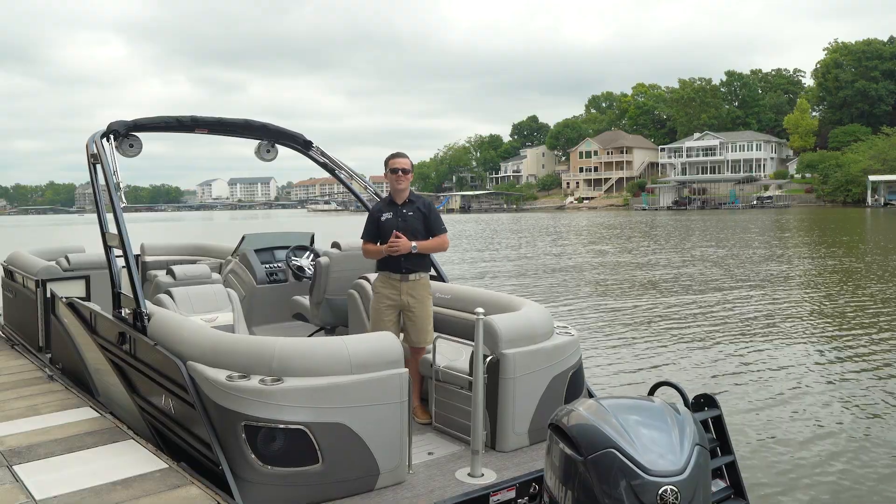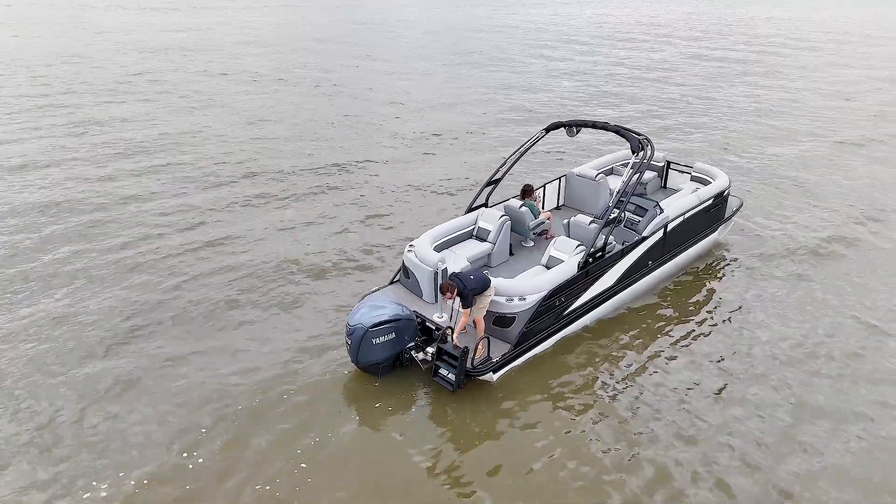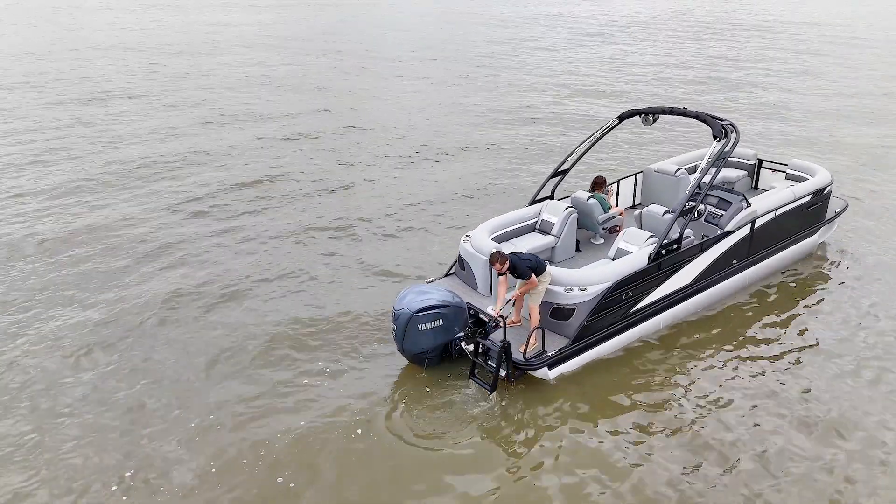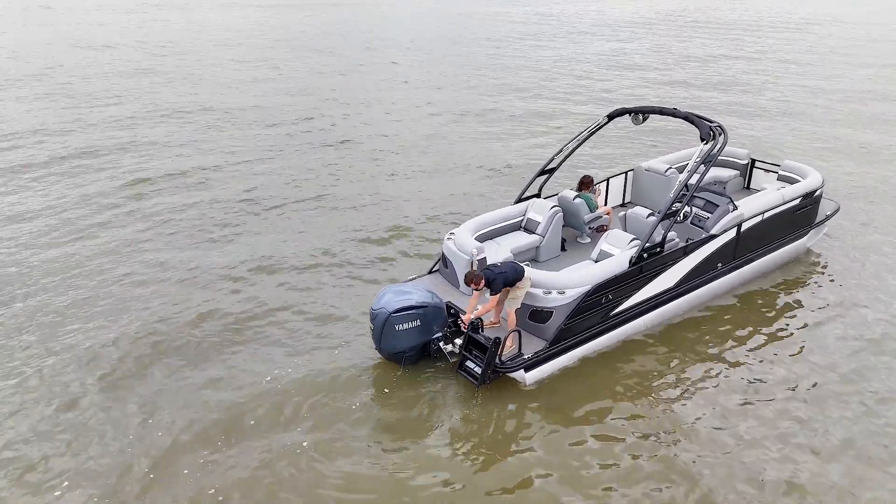And don't forget the crowd favorite on every Bennington — the lily pad ladder. Easy to deploy and retract, you and your entire family will enjoy easy entry back into the boat from the water.